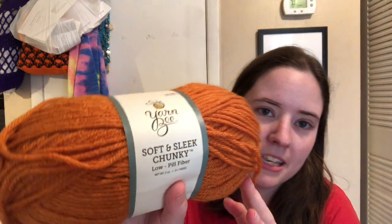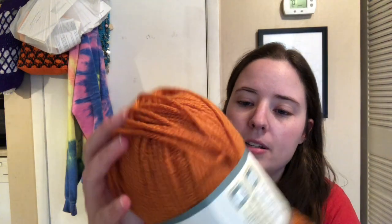Then I got this one. I had some of this yarn the other day that had been gifted to me but it was a different color. I went to Hobby Lobby wanting to buy more of this yarn and then I ended up buying some other ones. But this is Yarn Bee Soft and Sleep Chunky. Look at this color, it's so pretty. What is the color called? Pumpkin Spice.